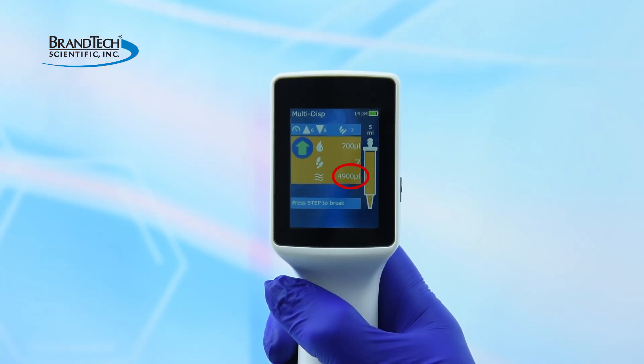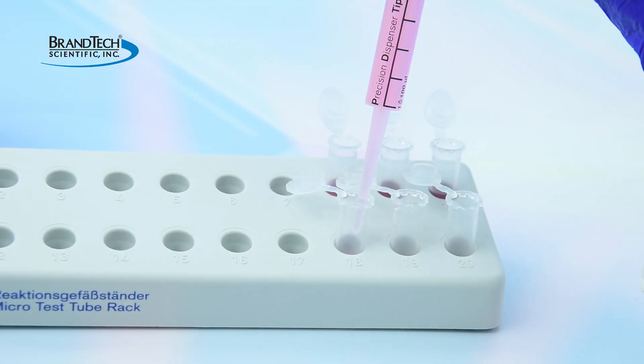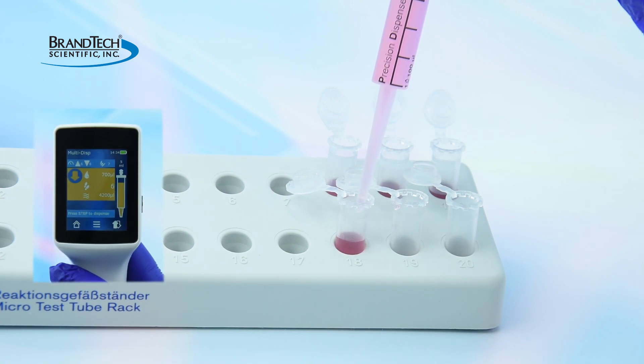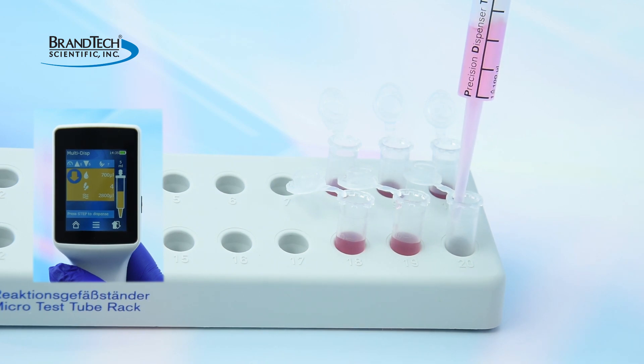The operating screen displays step volume, number of steps, and approximate volume in the PD-Tip. Press the step key to dispense. The operating screen gives real-time feedback of the instrument status, number of steps remaining, and the approximate volume remaining in the PD-Tip.